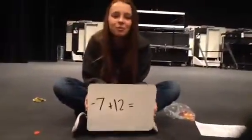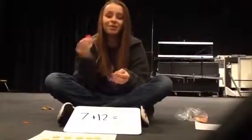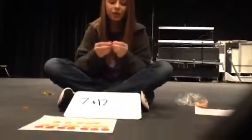Hi, I'm Jane Wannick and I'm from Aurora Middle School. Today we're doing integer chips. A red chip is negative and a yellow chip is positive, and together they make zero.